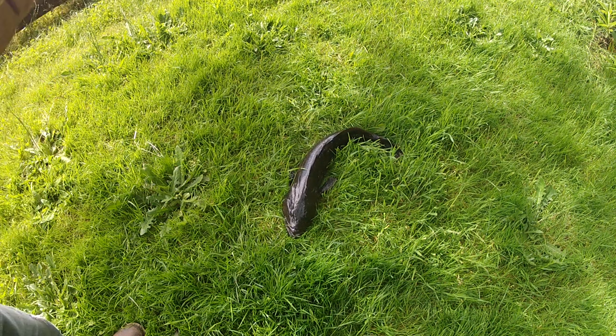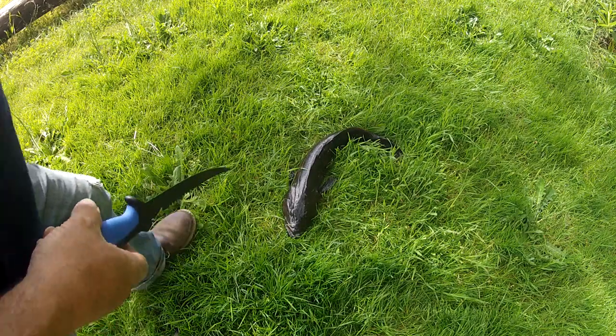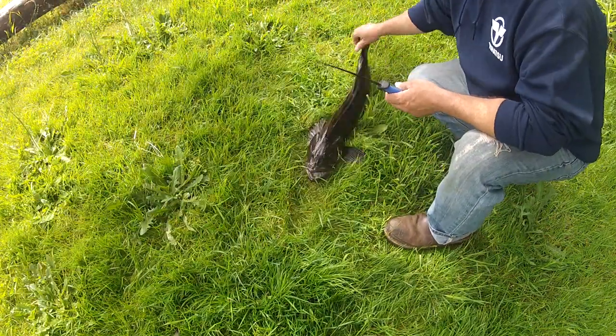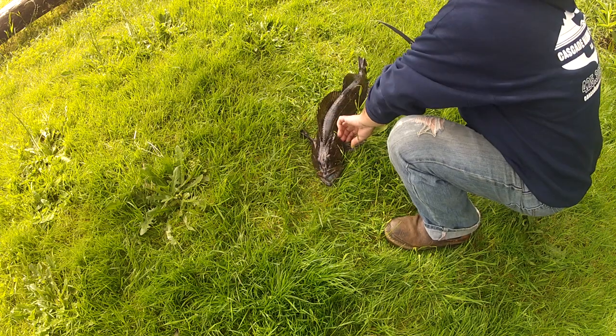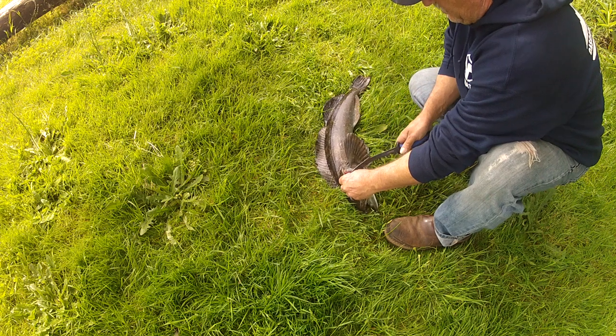All right you guys, it's Dan here again. This is the little one I just caught out there. I'm gonna bleed it now — just cut the gills.